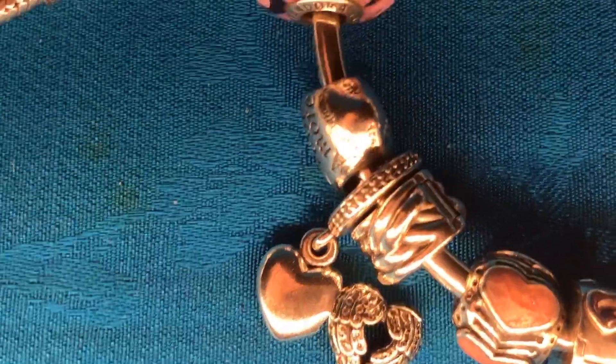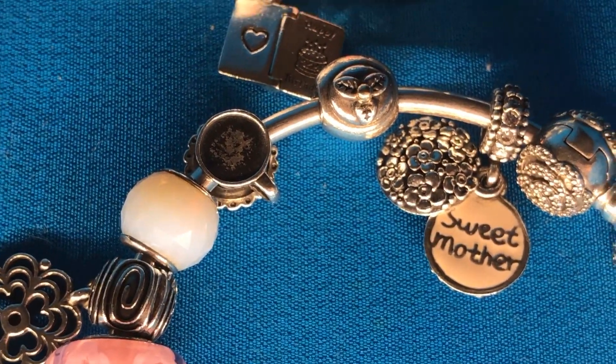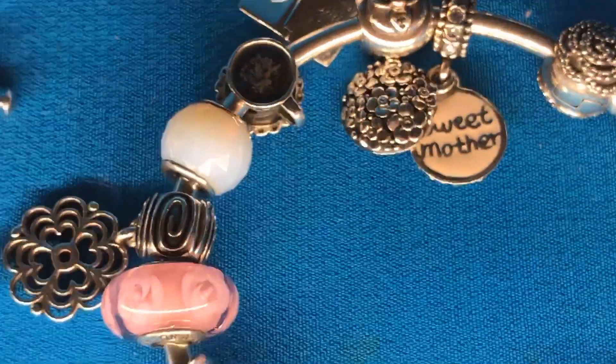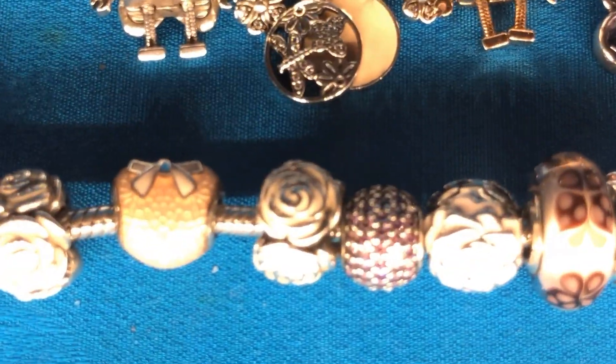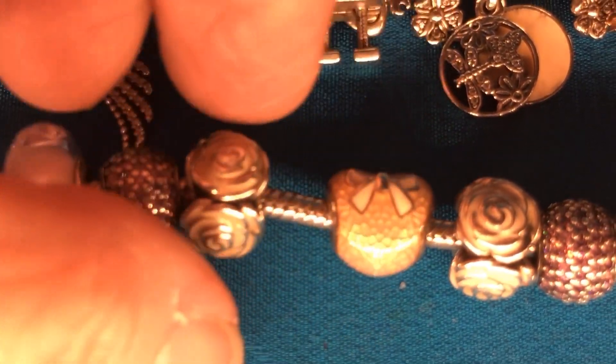Here we have this really, really pretty pink with hearts all the way around, which is adorable. And on this one, we also have the sweet mother charm that I believe was a Mother's Day charm from Jared — that's really, really pretty too. I have some garden roses and the garden rose charms, and the beautiful enameled pink heart that came out one year for Valentine's Day. It's gorgeous.